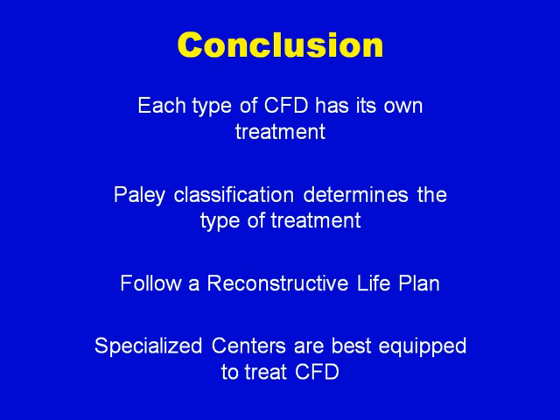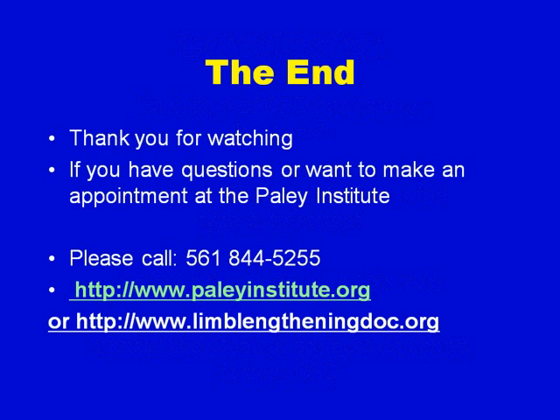In conclusion, each congenital femoral deficient type has its own treatment, based on the Paley classification which determines the type of treatment. Follow a reconstructive life plan that is determined at the original consultation. Only specialized centers are best equipped to treat CFD. If you want to reach us, you can contact us at the number below and at PaleyInstitute.org. Thank you for watching — if you have any questions, please connect to us through our email or website.